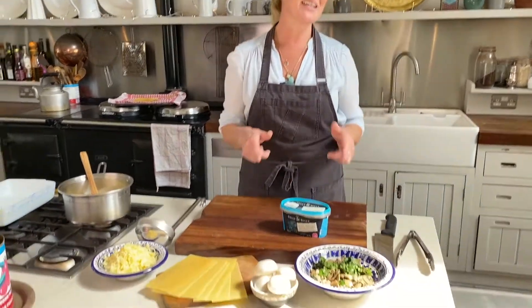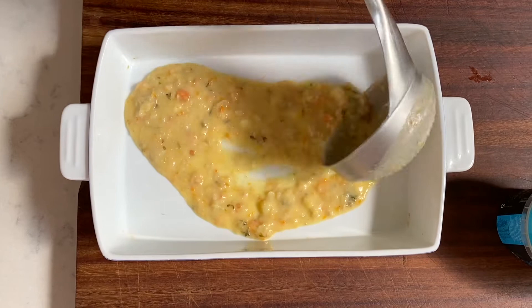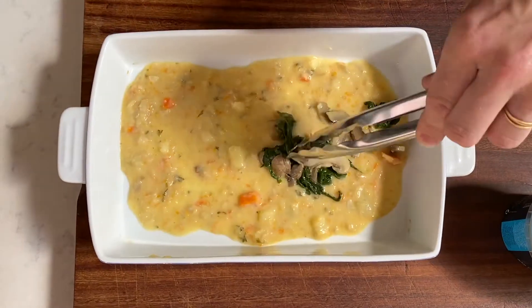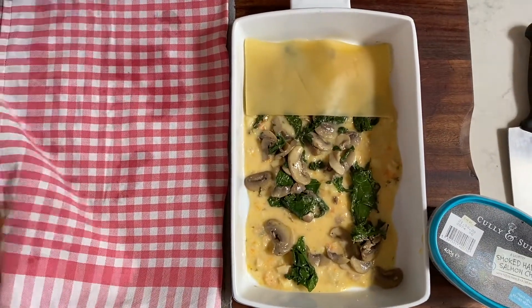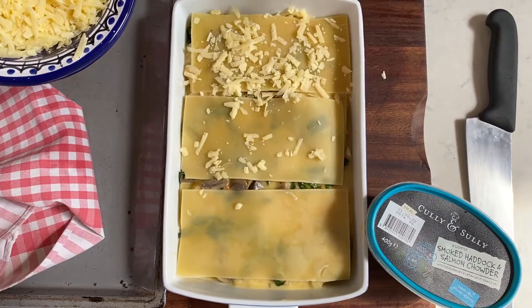Today I'm making seafood lasagna using Cully and Sully smoked haddock and salmon chowder. Put a little bit of the heated chowder to make one of the layers, then some sautéed mushrooms and spinach, then a layer of par-cooked lasagna sheets, and repeat that again with a lovely even layer of grated cheese.